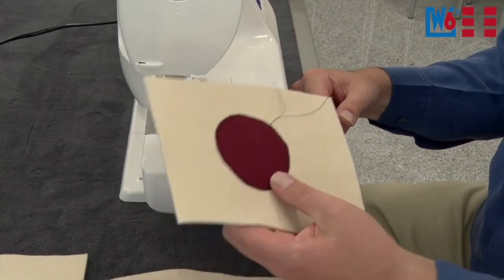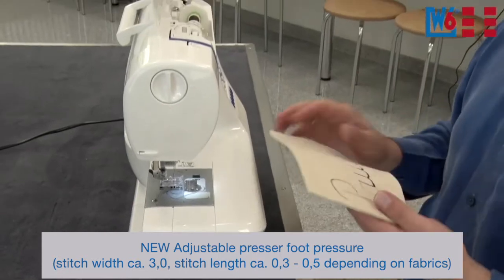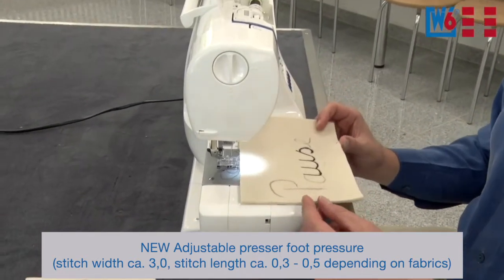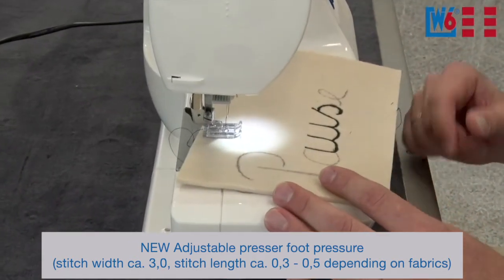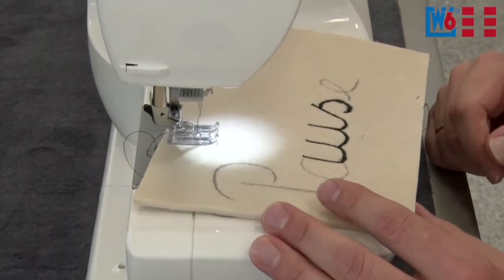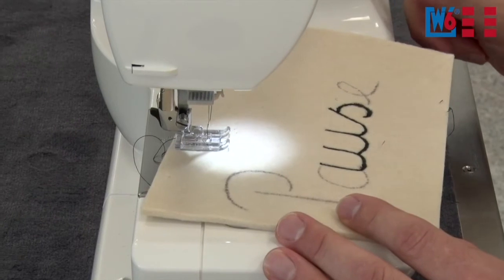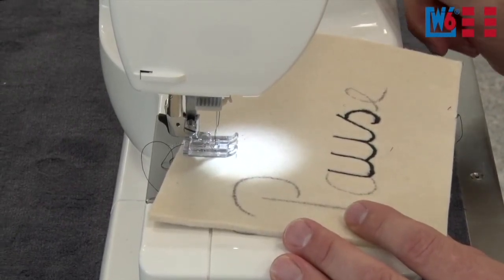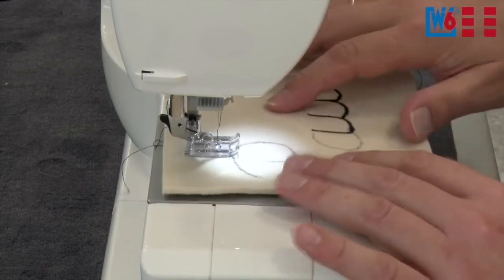The next thing you can do is paint with the machine. For that you need really stable fabrics — kraft felt, for example. You can use your regular zigzag stitch for that. With the zigzag, don't make the stitches too wide — the stitch width should really be a maximum of three millimeters, otherwise the machine won't be able to process it. Also go down with the stitch length to around 0.4 or 0.3. Then you can start.